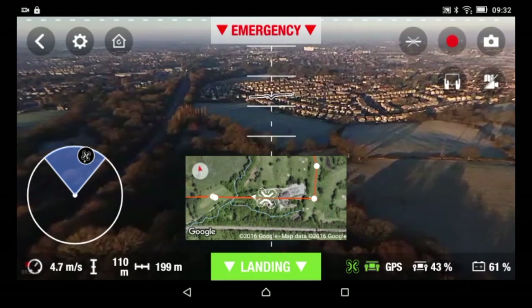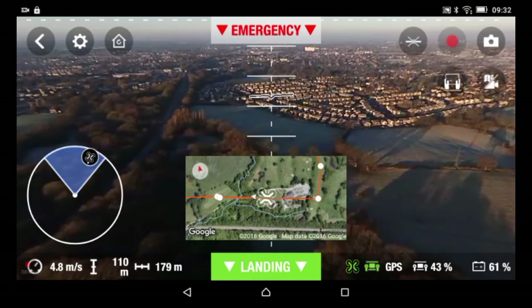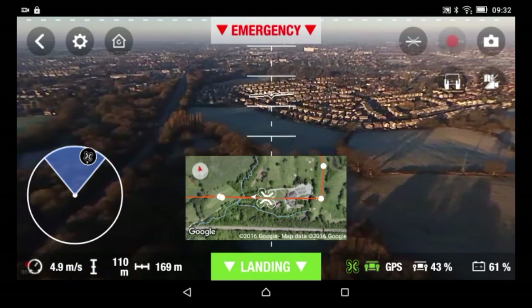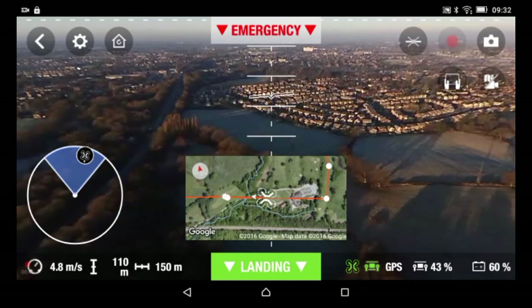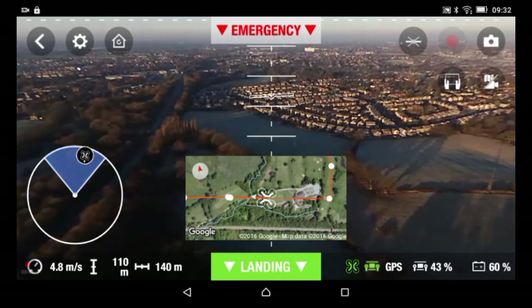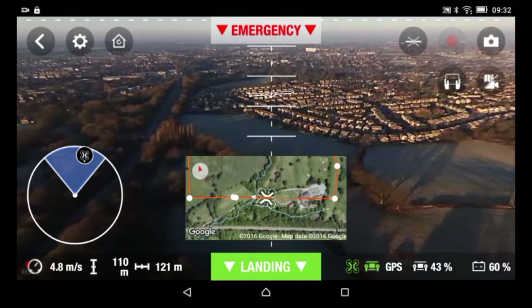So far I'm very impressed with the Parrot Bebop 2. I had my problems from day one, but sorting out those little problems and comparing the Parrot Bebop 2 to the Bebop 1 — yes, I'm very, very impressed with the Parrot Bebop 2.